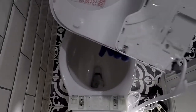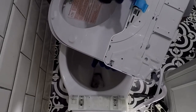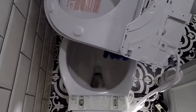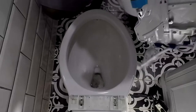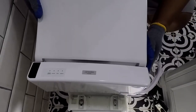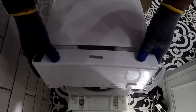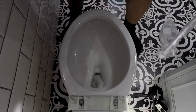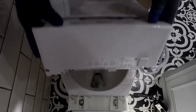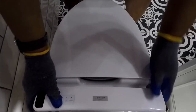There is some packaging that should have been removed first, as you shall see. The Toto washlet slides onto the mounting bracket and snaps into place. There is a release button on the side to reverse the installation, and there are guiding marks to help align the Toto washlet with the mounting bracket.